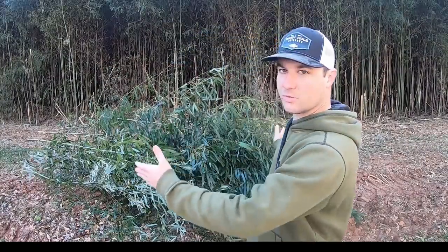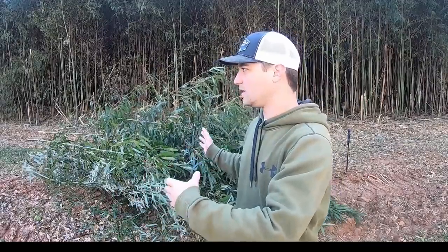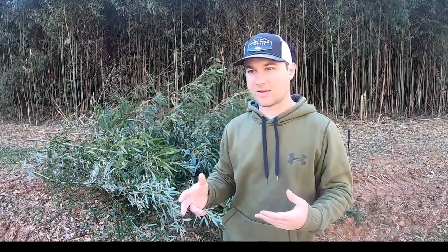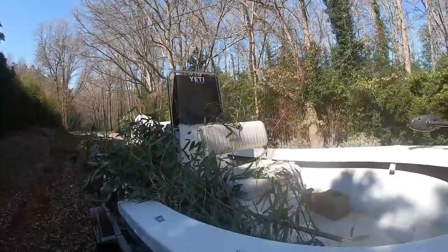Alright guys, got the canes cut. Two things you want to do: take the rod holders off the front of the boat if you've got any, because canes and rod holders don't mix too well. Another thing is cut them short — you don't need 12-foot canes when making a spawning crappie brush pile, and I'll show you why. I've got about six to eight canes cut, and two cinder blocks in the boat. You don't need any extra concrete or anything like that — we're just going to stick them in, drop them, mark them on GPS, and we'll be good to go to fish them in a couple of weeks.